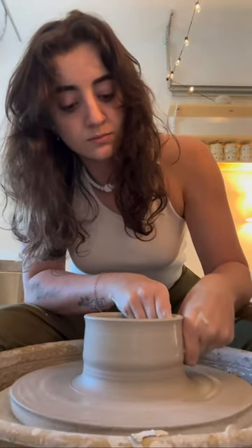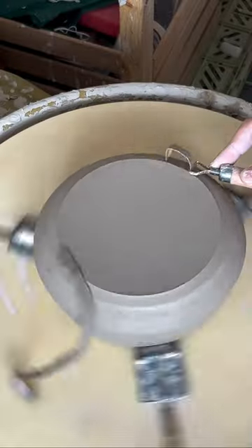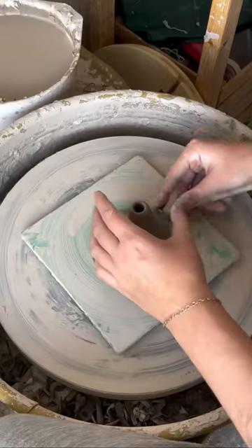I liked the shape of the original kettle so I threw the same form for the body, then I threw the spout, and then the lid, which I think came out a little wonky but I think it'll still work hopefully. The next day I trimmed the bowl and the spout and added it all together.